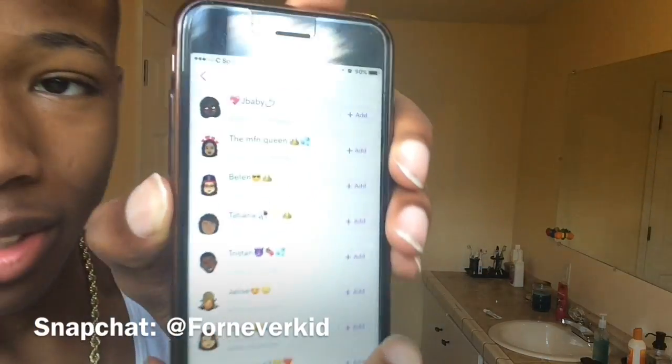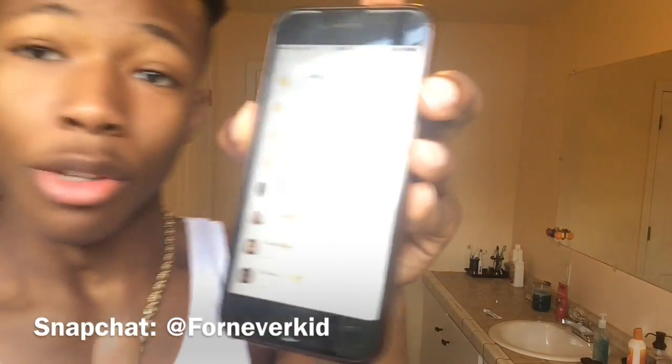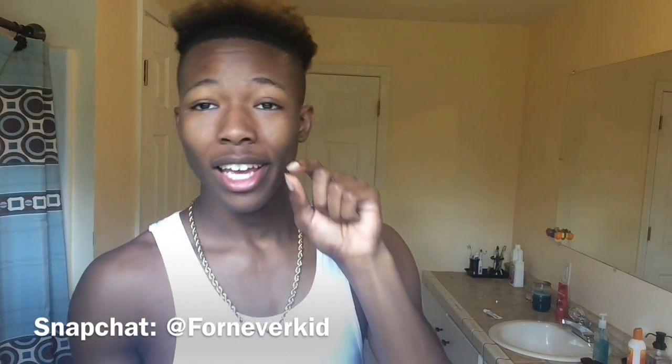I don't know if y'all know but I be adding everybody back on Snapchat. I just be scrolling down that list — you add me, I add everybody back. Snapchat's at the bottom of the screen. By the time you see this video, if you snap me and say streak, I'm gonna start a streak with you. My streak list is long as hell. I'll snap you back unless you be on some weird stuff.